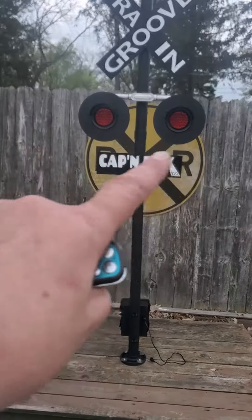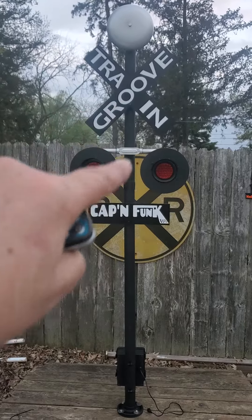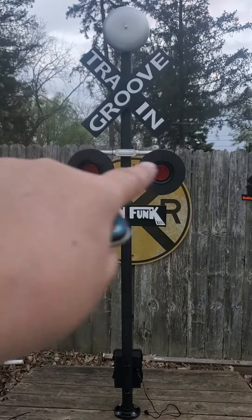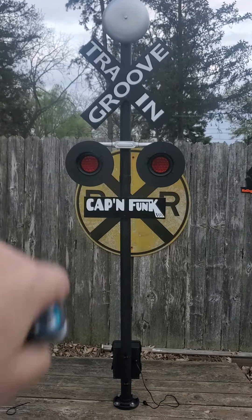The sign goes below the lights — that's where you wanted to put it. I made enough room so if you want to put that above the crossing lights, you can move this up and we can put the sign under there.